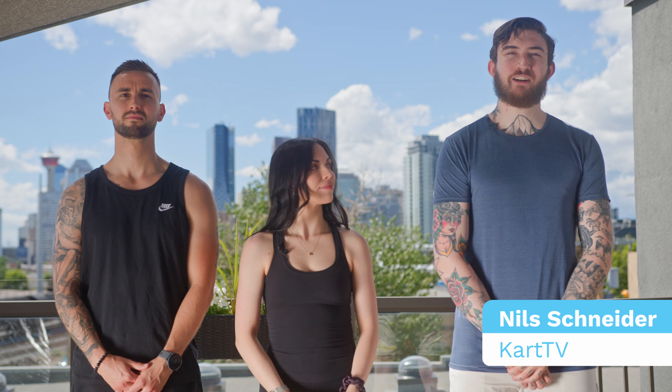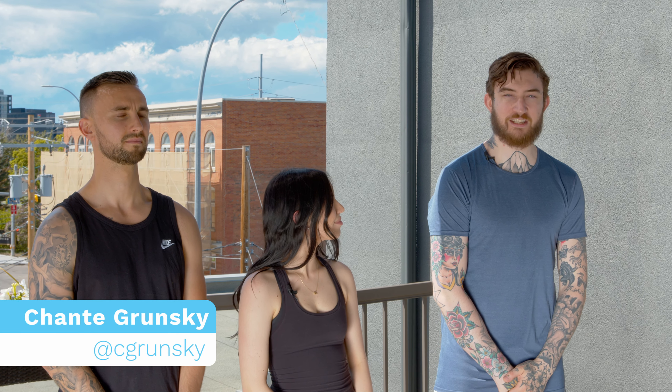Hi, welcome to CAR TV. I'm Neil Schneider. I'm here with Pilates instructor Shantae and her assistant Kai. Today she's going to show you a great exercise for when you've been sitting in a chair all day: the back extension.